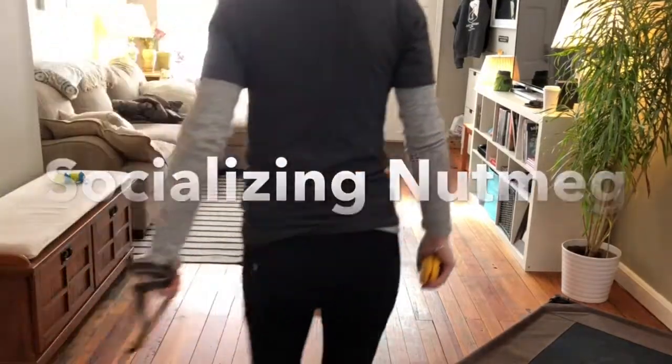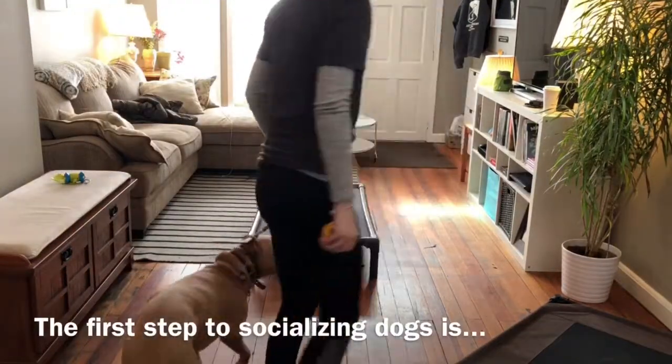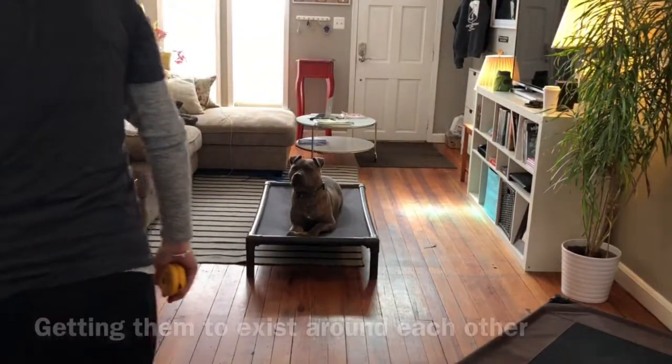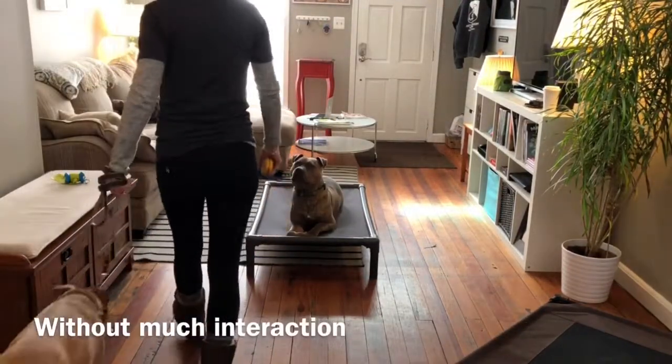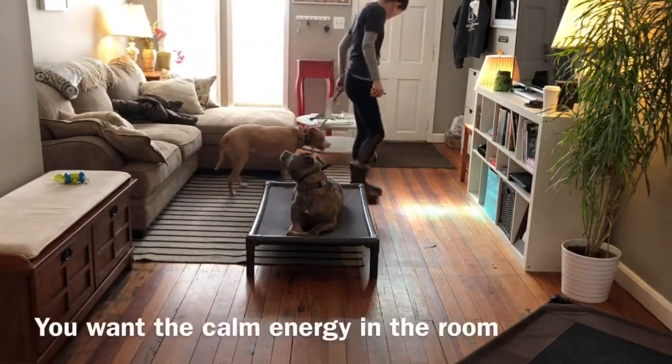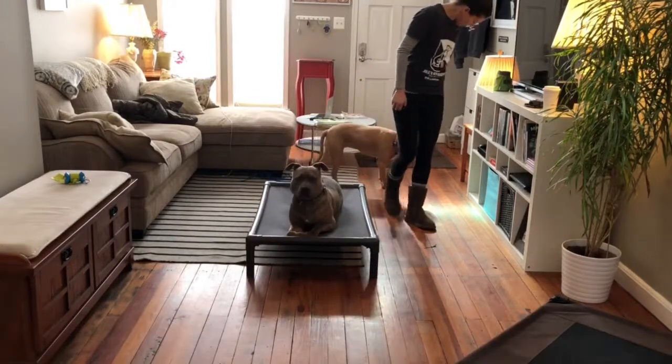Nutmeg is a six-year-old pitty mix who we don't know much about her history. She may have been a bait dog. When I asked her owner's number one goal for these private lessons, her owner looked at me and said: socialization.